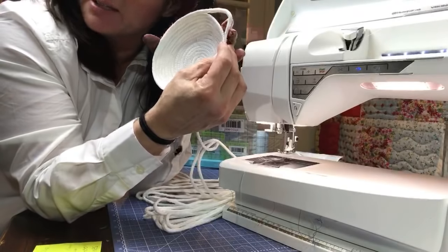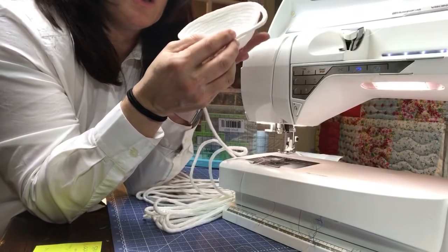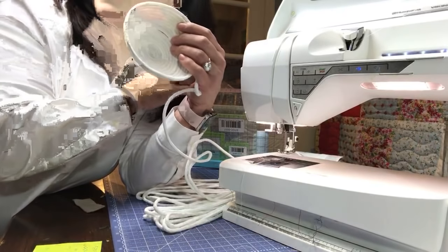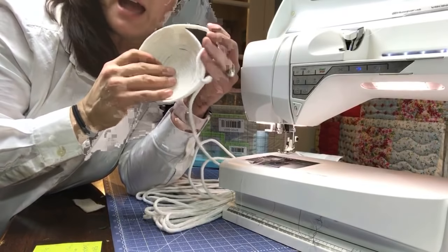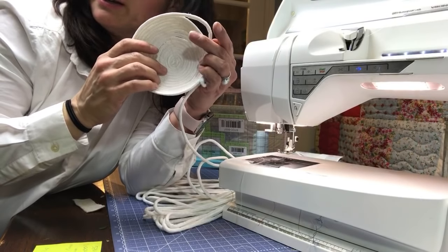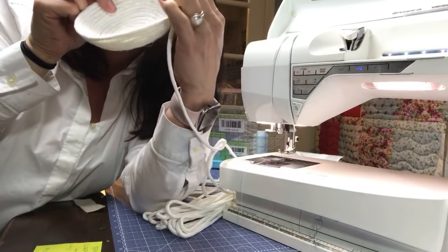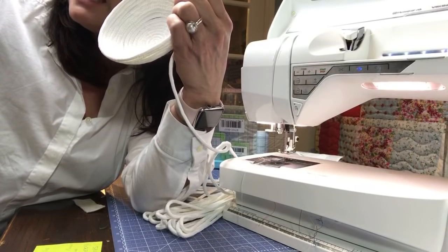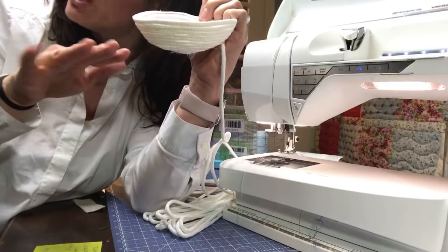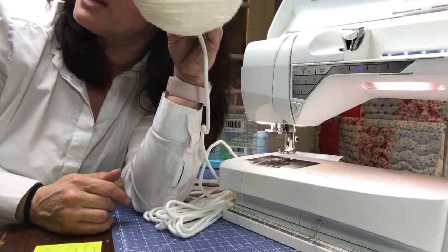You can also make handles using rope itself — just leave a gap there and jump from there over, and you've got a little rope handle. Maybe do it several times right into your bowl. These kinds of tips and tricks will help you if you're wanting to do something like a jelly roll rug or charger plates — you can have all kinds of handles.